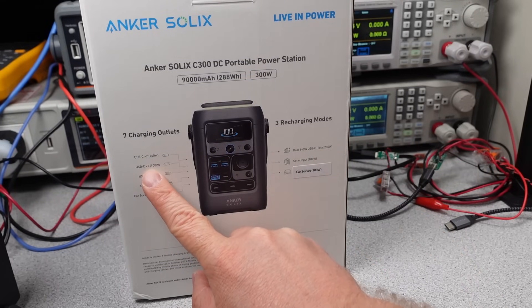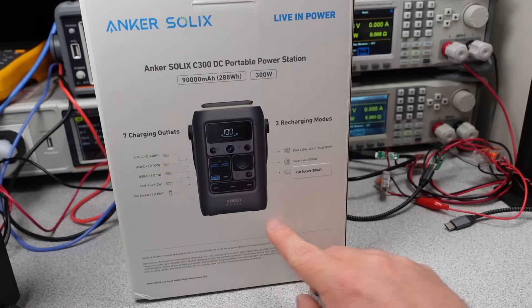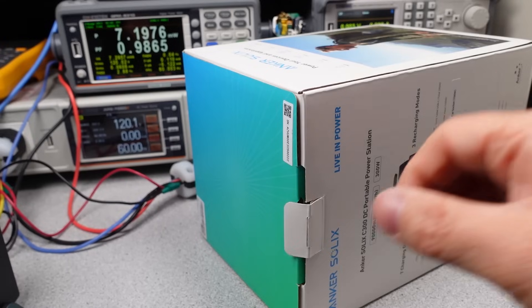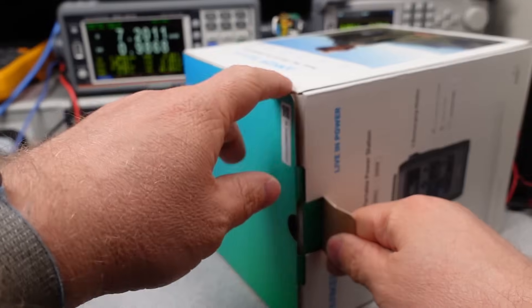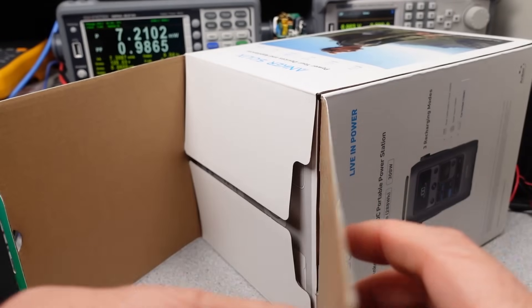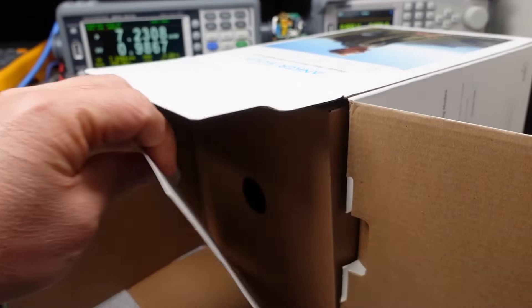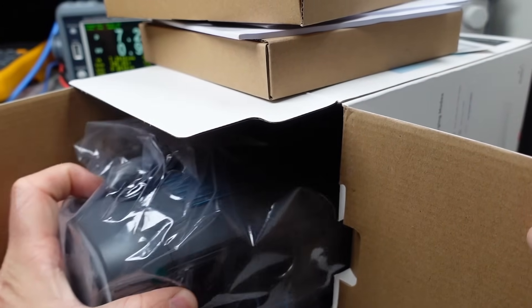The USB technology has seemed to move the other way for power adapters, so it's interesting to see how this does overall. There are affiliate links which earn me a couple percent but cost you nothing in the description, as well as links for more information. Many thanks to my patrons and channel supporters. The detailed data is on Patreon, and it will make it to the website eventually.